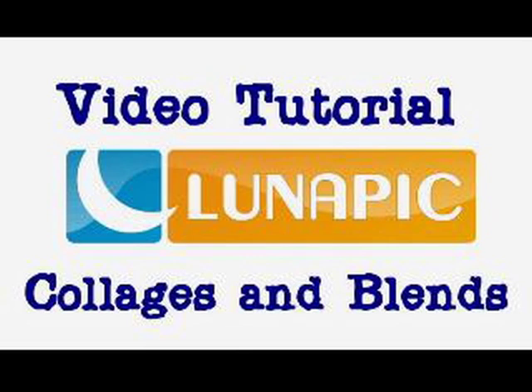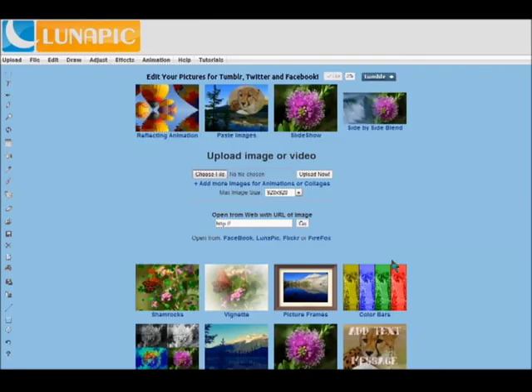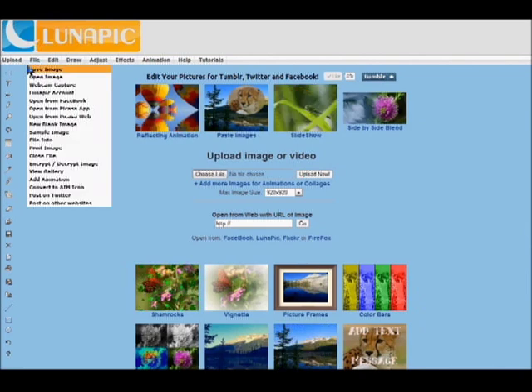Welcome to another lunapig.com video tutorial. Today I'm going to show you collages and blends.